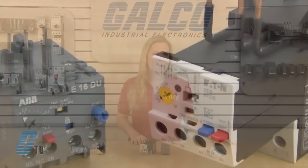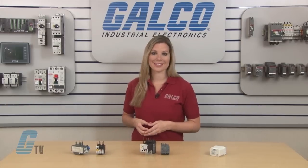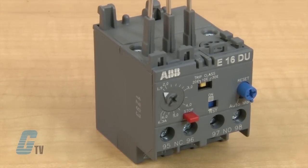The second type of overload relays are electronic overload relays, which use electrical components to measure the load current and are generally more accurate than thermal overload relays. They usually have a broader current range, a selectable trip class, and provide enhanced protection against single phasing of the motor.